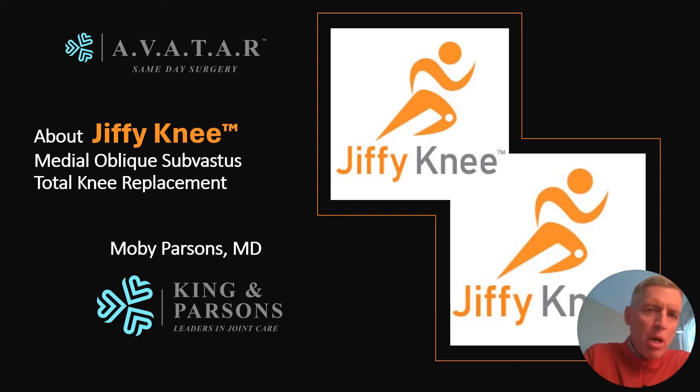Hi everyone, this is Dr. Moby Parsons of King and Parsons Orthopedic Center in Portsmouth, New Hampshire, and I'm going to talk to you today about the Jiffy Knee Medial Oblique Subvastus Approach to Total Knee Replacement and give you a five-minute bullet on what this is all about.